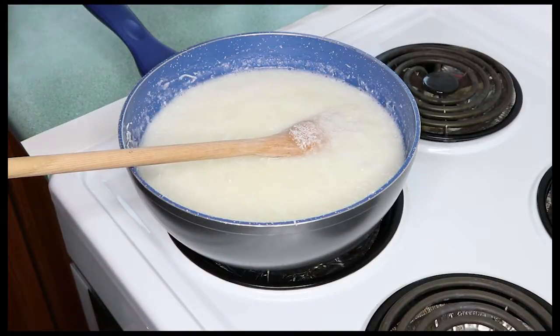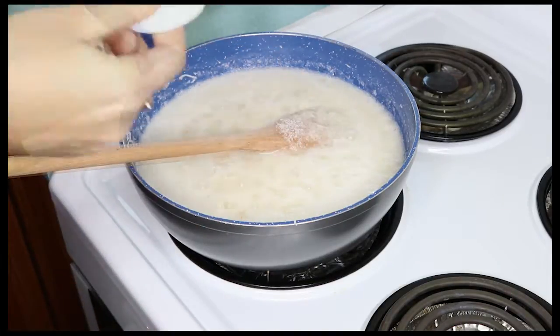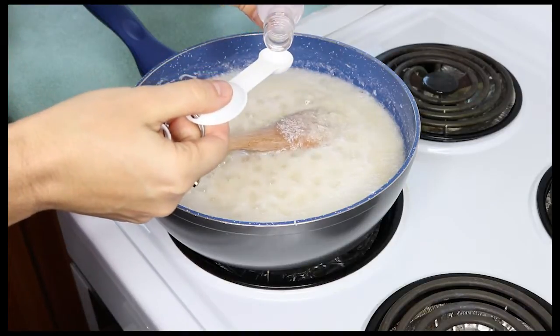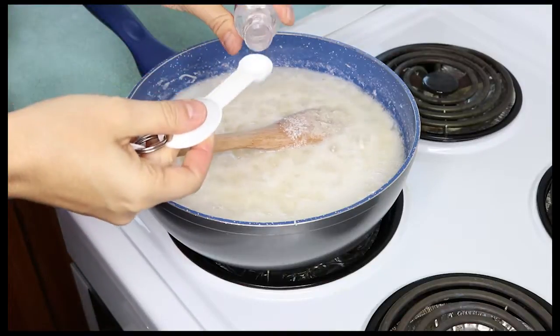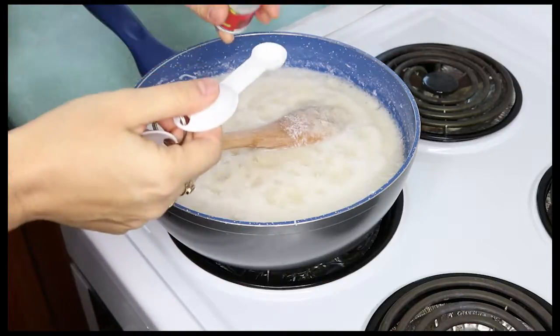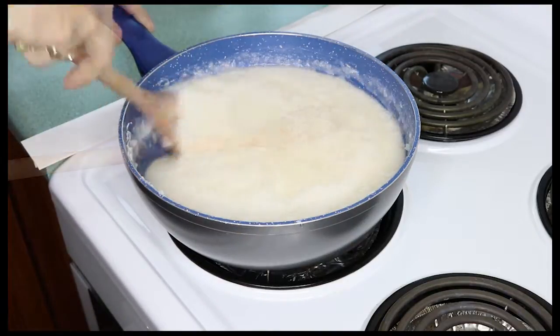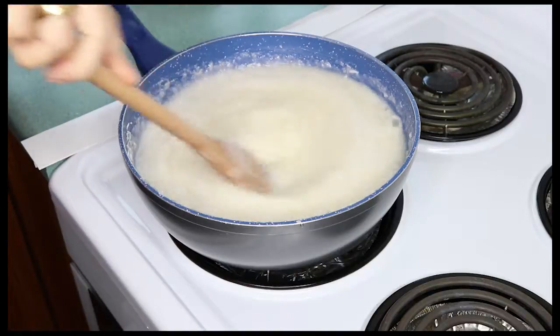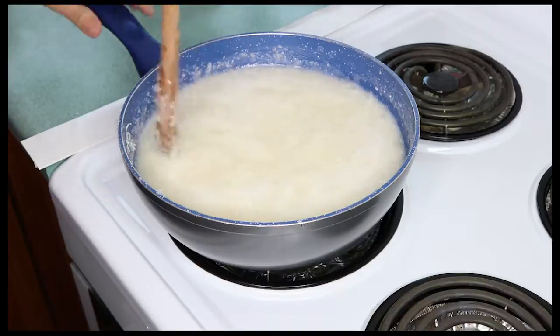Now that that's all mixed in I'm going to add some flavorings: one teaspoon of vanilla essence, half a teaspoon of almond essence, half a teaspoon of rose water, and half a teaspoon of coconut essence. These are the flavors that make your coconut ice extra special, because without these little touches coconut ice is really just coconut and sugar.